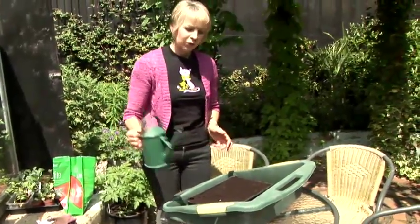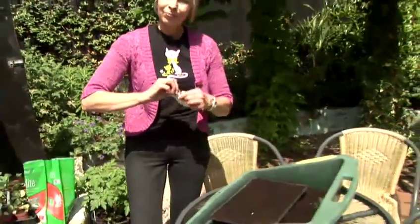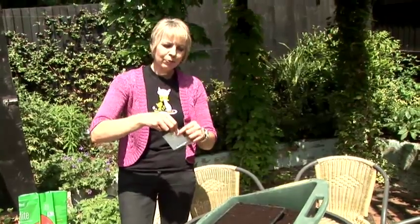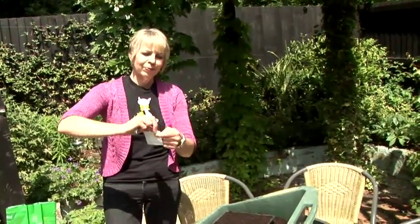You'll need to water the compost first to make sure it's damp. Take a packet of vegetable seeds, open them up, and shake them down so that they're in the bottom. Then shake out some seeds into the palm of your hand.